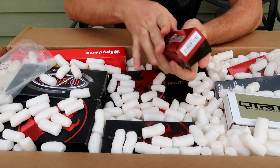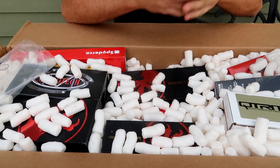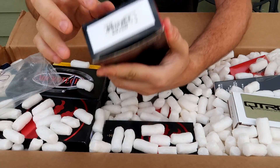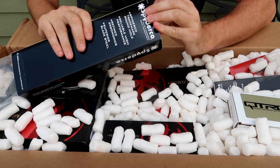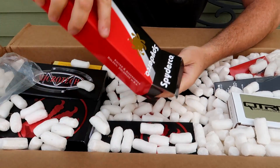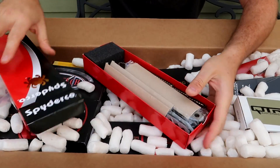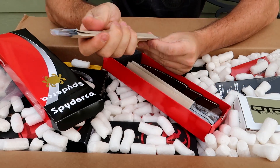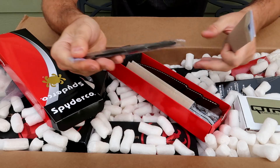Wow, look at that - huge Spyderco, cool. Let's see what kind that is. It's heavy, it's a stone wash. I don't want to damage the box. Wow, this is huge - much bigger box - and looks like it's a bunch of torn knives by Spyderco. Wow, that's really hefty. That is cool. I've never seen Spyderco making a torn knife.